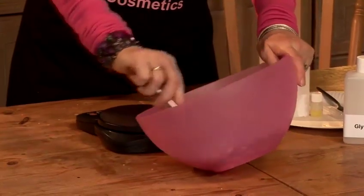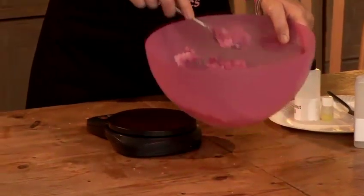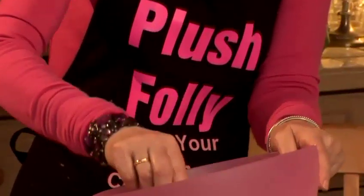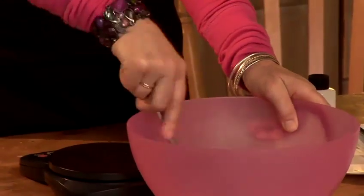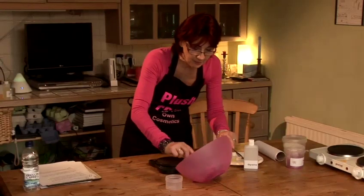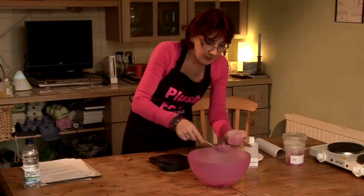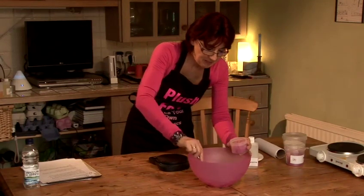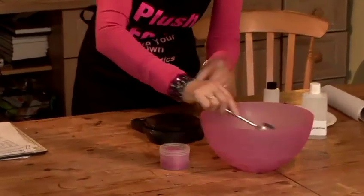Now that looks very tempting. All I need to do now is to put it in its pot. We'll just pop it in the pot. Still looks edible, still smells edible. I can't wait to be using this.